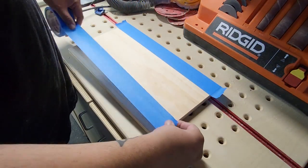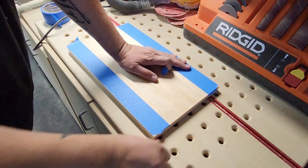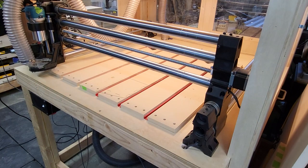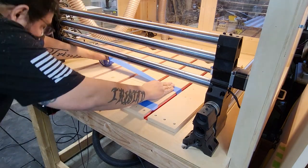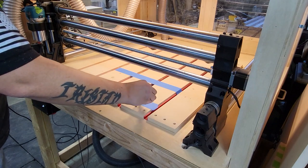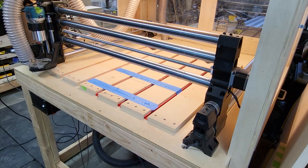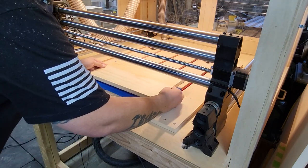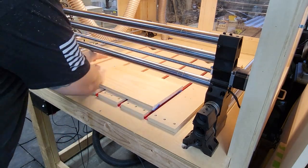Once it's cut, I prep the board to attach it to the CNC spoil board. If I were engraving into a larger piece far from the edges, I'd just clamp it using the T-tracks. But in this case I prefer to apply painter's tape to the back of the board and the spoil board, then apply CA glue between the strips of tape. This way the board is solidly stuck to the spoil board but I can easily separate it when done, leaving no adhesive or holes on my finished flag and avoiding the router bit hitting any clamps.